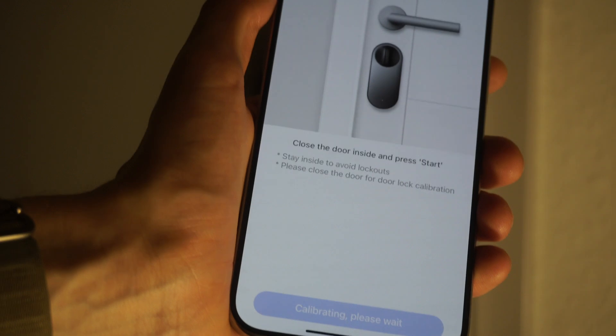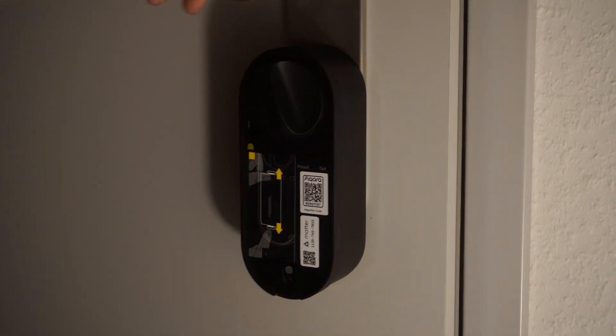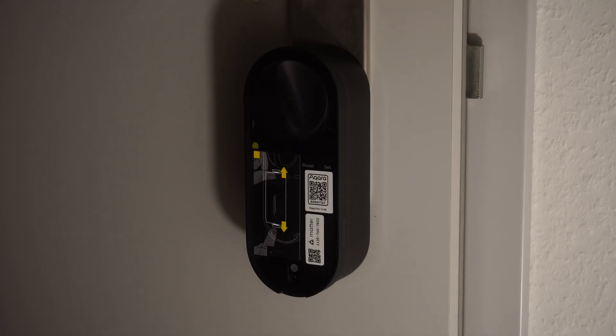During calibration, you have the door open and then close it. The lock will then check the different distances and how far to extrude the actual lock, and pretty much takes care of everything from there.